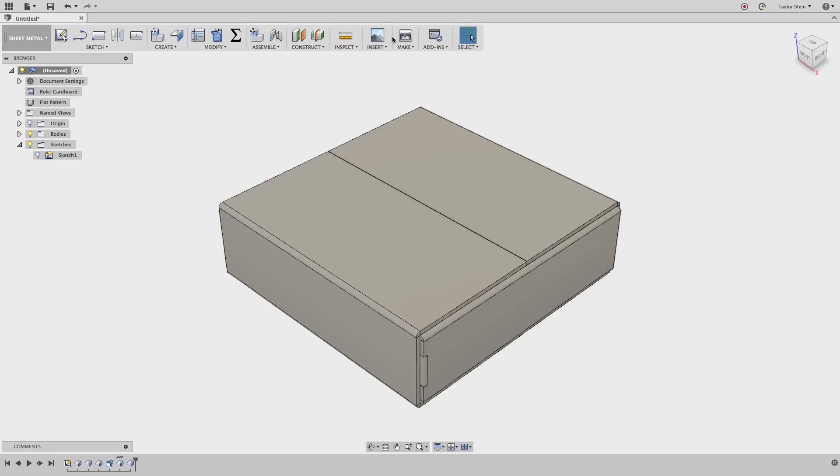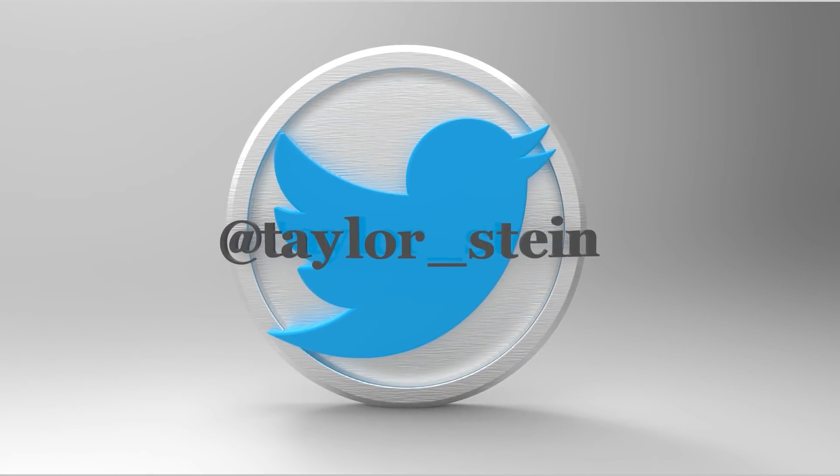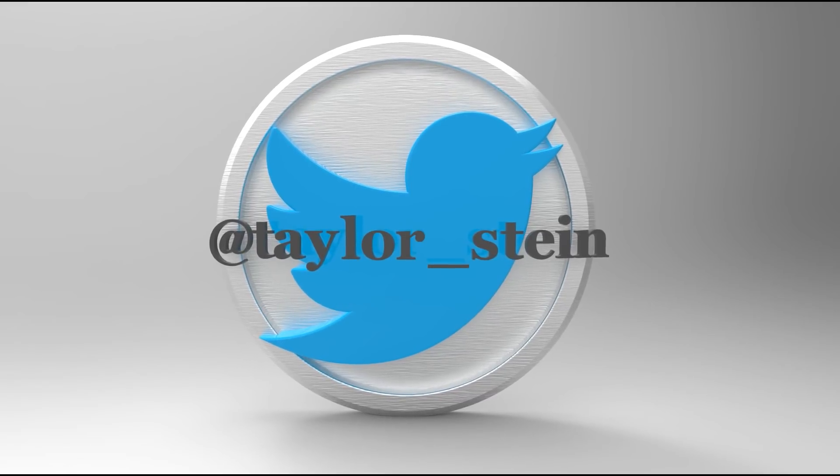So there you have it — that's how you can use the new sheet metal tools inside of Fusion 360 to do something fun and create a fully parametric cardboard box design. I hope you learned a thing or two along the way. If you liked this video, be sure to give it a thumbs up. If you want to download the file we made, there's a link below in the description. And if you want to reach out to me directly, you can tweet me at Taylor underscore Stein. Thanks for watching.